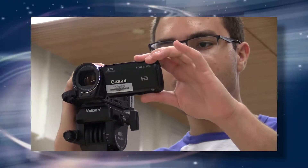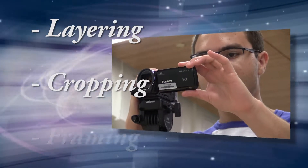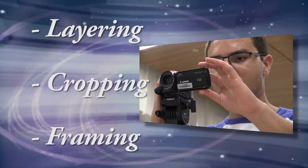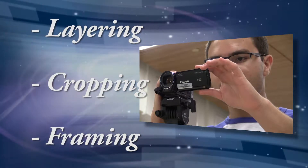Composition is the backbone of visual communication. It's founded on three principles: layering, cropping, and framing. In other words, what will we see, how much of it will be shown, and how does one element relate to another. You'll need to be aware of these three principles at all times.